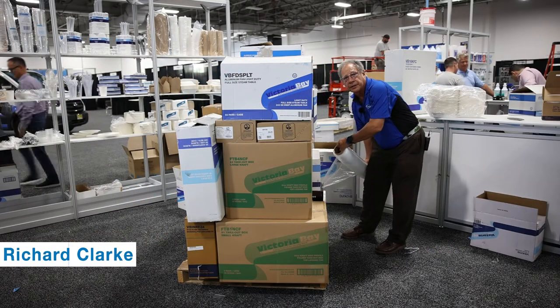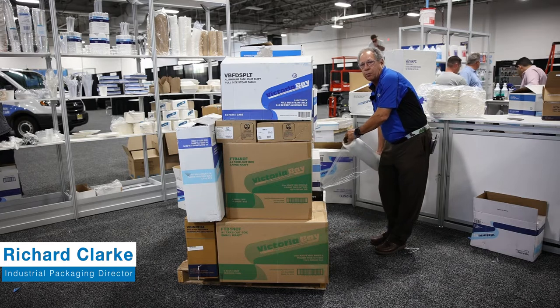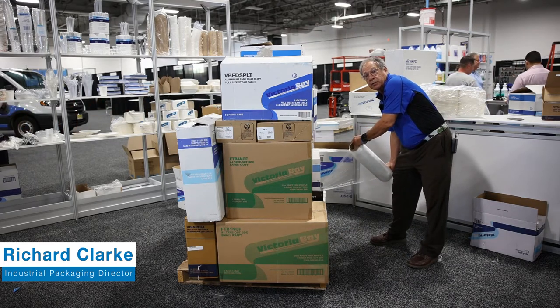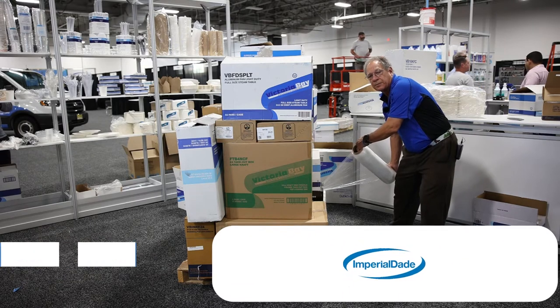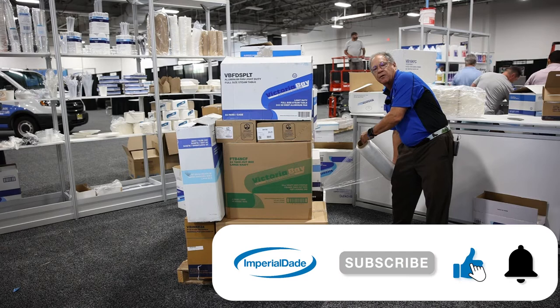I'm Richard Clark with Imperial Date. I'm a packaging director and I'm going to show you today how stretch wrap, one of our new line items, helps you make more money and unitize the load. Stretch wrap has one purpose in life and that is to unitize the load so that these boxes don't fall over in transit.